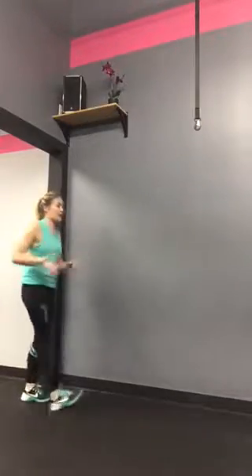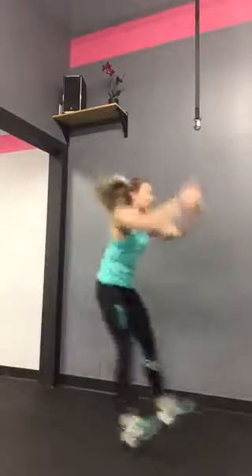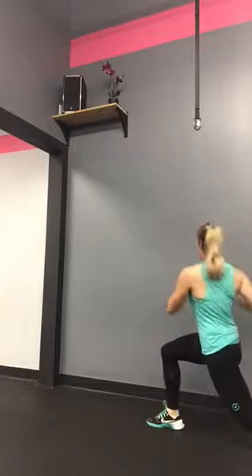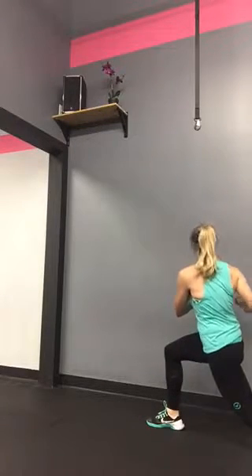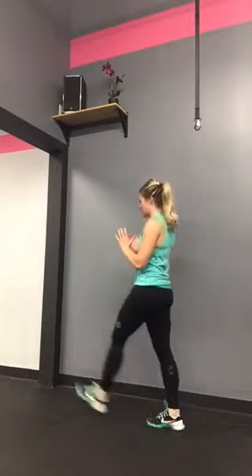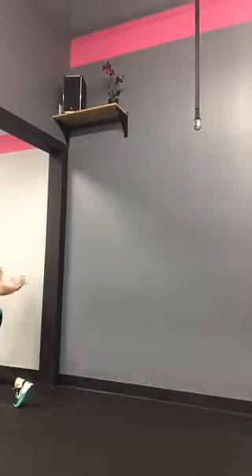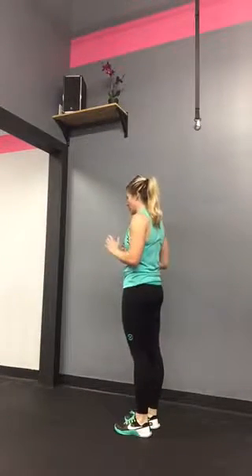Then you're going to turn around, broad jump away again, and do a walking lunge with a twist. You're walking lunge, twisting towards the leg that's in front — stepping all the way through, twist, step all the way through, twist. When you get to your center line, you're going to do ten forward-back lunge handbag pass, facing each other.